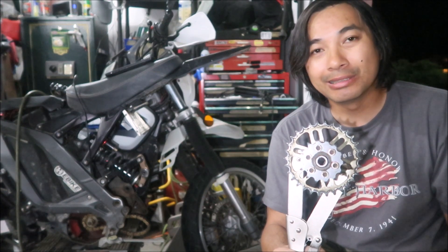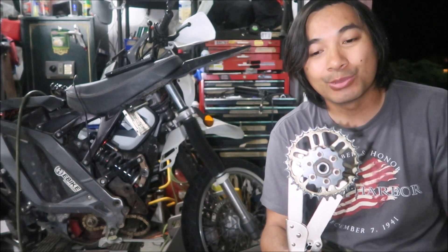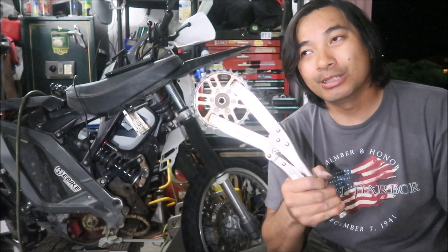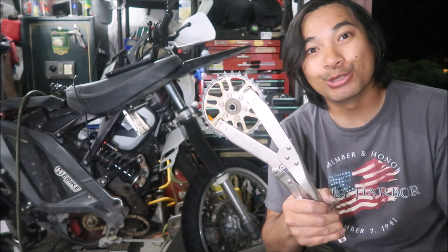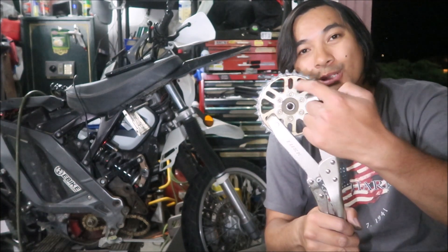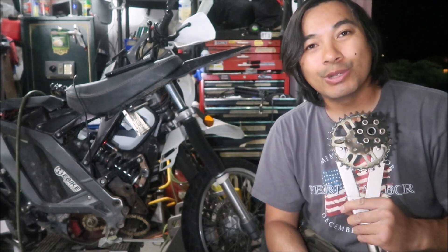If you want to learn how to install one of these, I'll put a link at the end and in the description. It helps to have this tool — it's a Tusk clutch holding tool, a clutch helper tool, and it helps install the sprocket. As you can see it fits perfectly, and it also works with the stock belt. I hope this was educational and entertaining. Thanks for watching — Haze MC out.